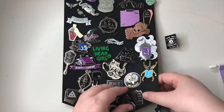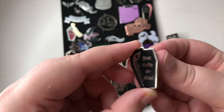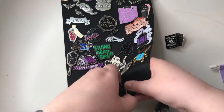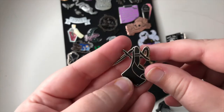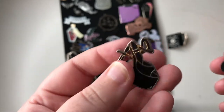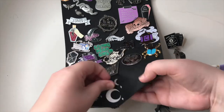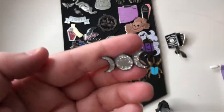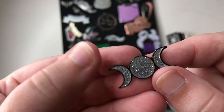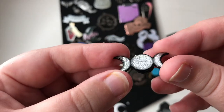The first one is 'Your Coffin or Mine' — again Mysticum Luna — and there's a little skeleton in it. I really loved getting those pin subscriptions but in the end I just couldn't afford to keep getting them. We have a stiletto shoe with a dagger as the heel; it's pretty cool and matte black. Then we have this one — I forget what it represents, maybe a goddess? But it's really sparkly — you have two crescent moons and a full moon. Really nice.